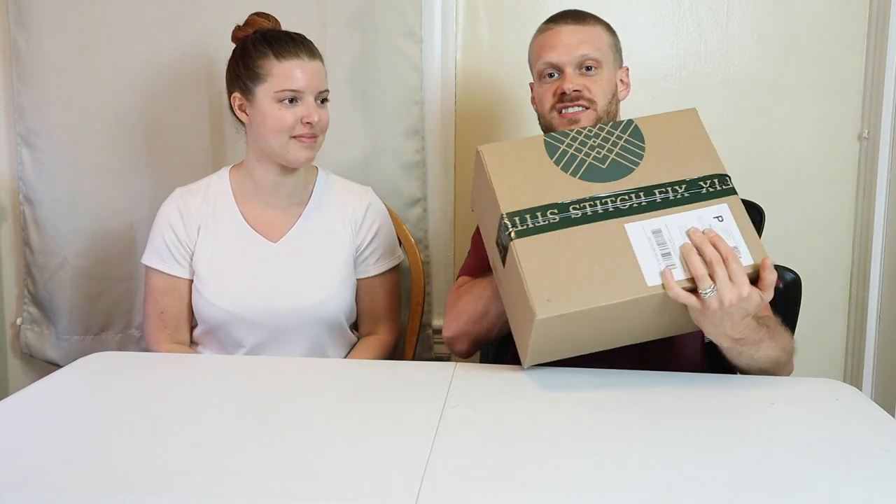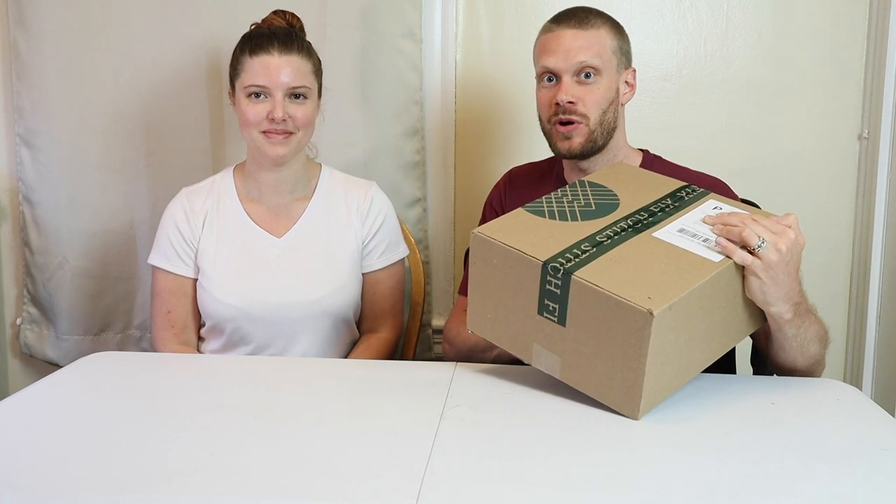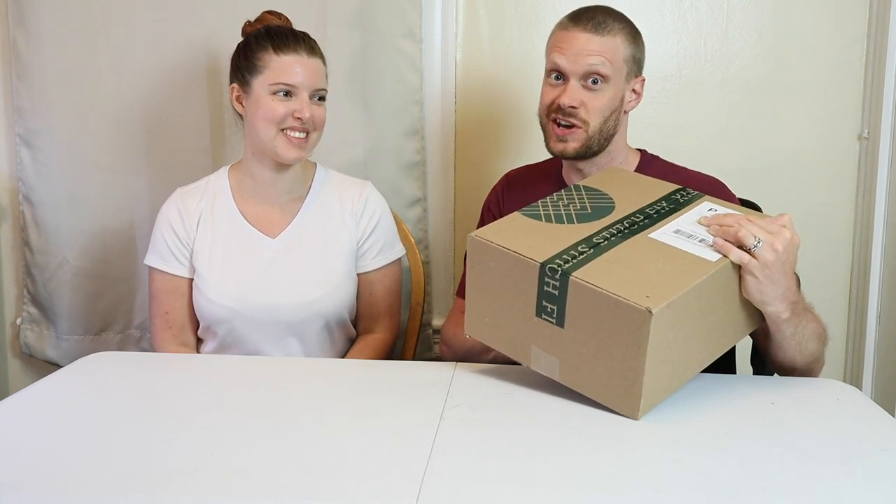Hey everybody, my name is Jeremiah Craig and I am joined again by my wife, Brenna. We are here for the Stitch Fix Part 2 to see how it works out with cowboy boots. Let's get into it.